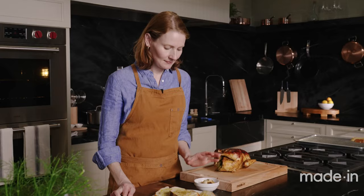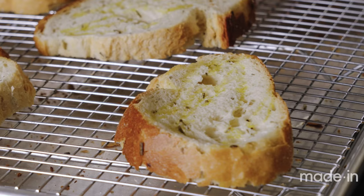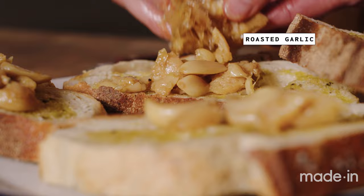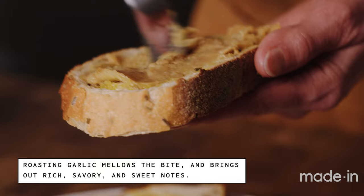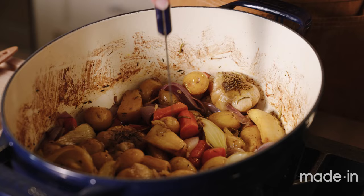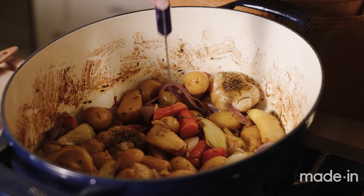I pulled the garlic out of the Dutch oven to make garlic toast to serve alongside the chicken. The garlic is so soft you can just squeeze it out and spread it like butter — I'm using an offset spatula to spread it on the toast. I'll top it with a little olive oil and flaky salt and serve it alongside the chicken to soak up all the juices.